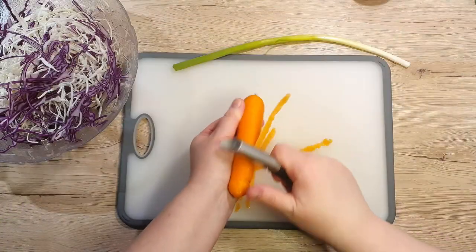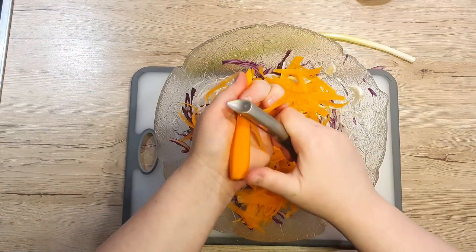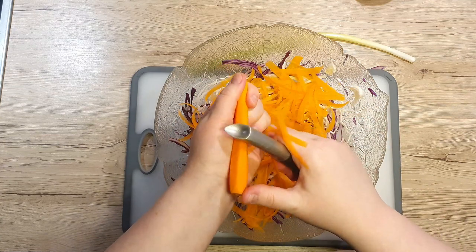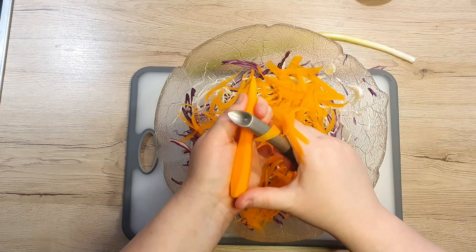Next, let's peel our carrot. Once done, use your peeler to make thin strips. You can choose how long the strips are — they can be as long as the carrot or you can make them shorter. Oops, carrots can be a bit slippery, so be careful not to cut yourself.